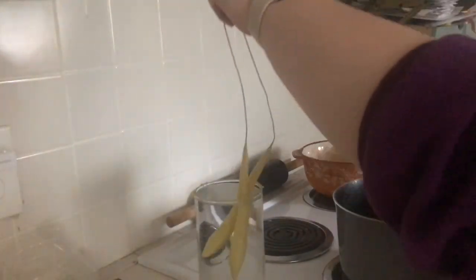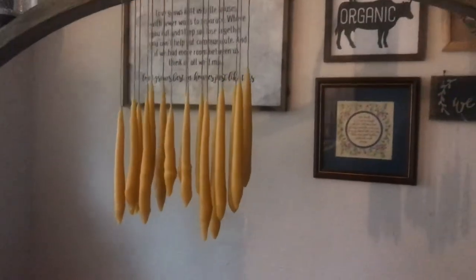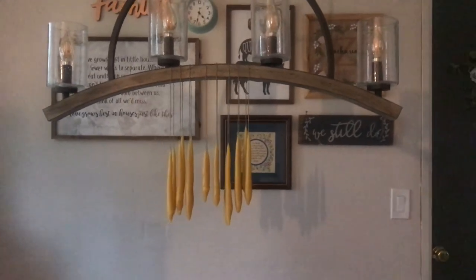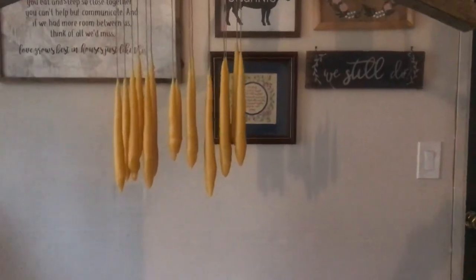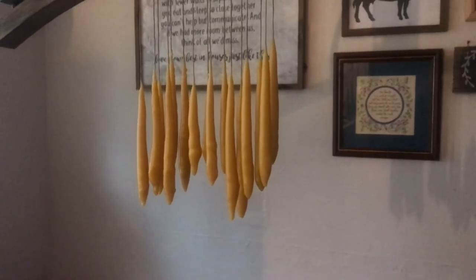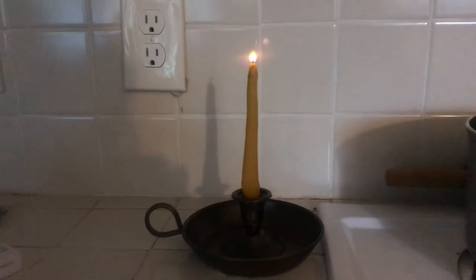Of course if you'd like a taller candle you'll need to use more beeswax in a thinner container. These are my candles. I don't have a special rack to dry them on so I use a light fixture in my dining room that's easily accessible. I left them up there to cool for an afternoon and then they were ready to use, and here's one of them in one of my candlesticks.